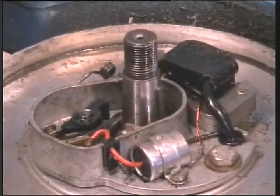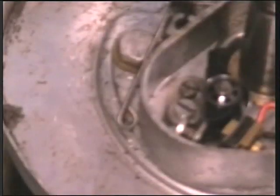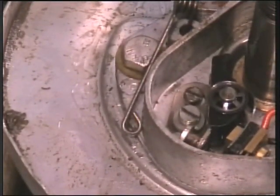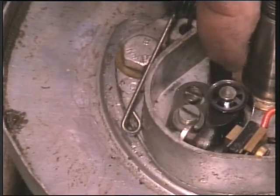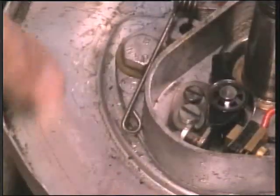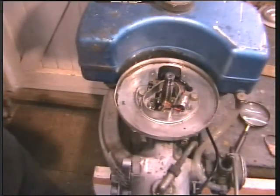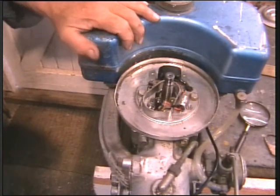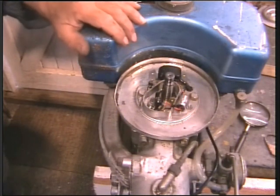Let me get in better with the camera on those points — the leads are in the way, sorry about this. You can see the action — it's beautifully made, it's quite clean. Pleased with that. So all in all we're making progress. I'll put the camera aside and have another film after I've had a cup of tea.